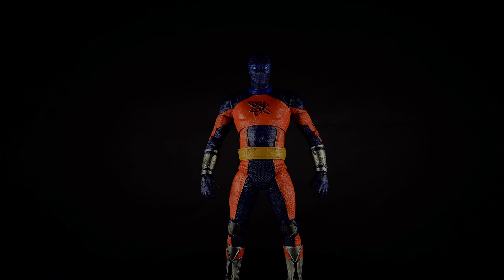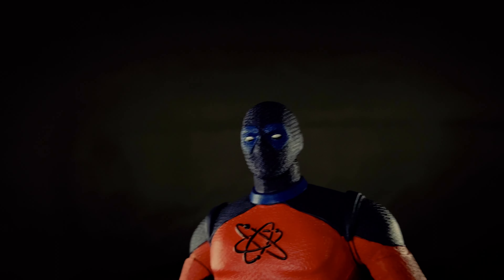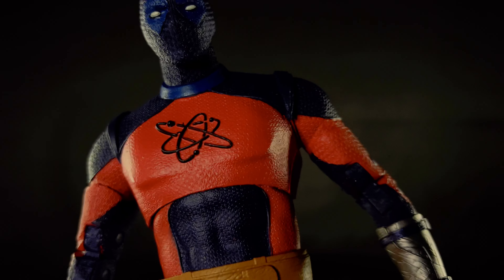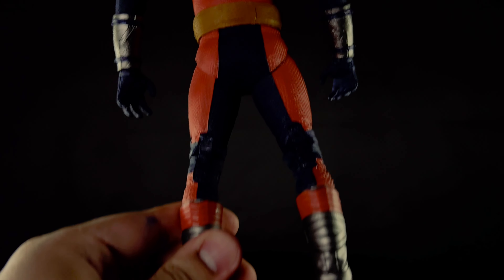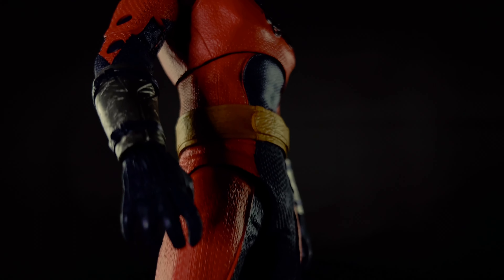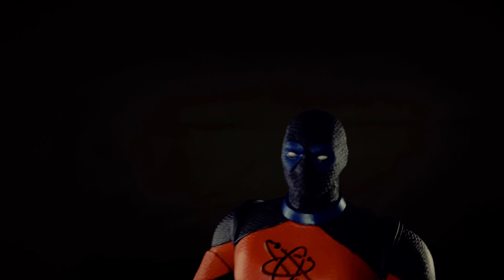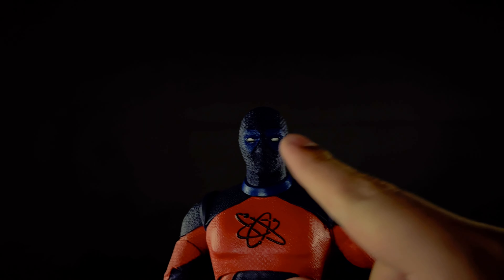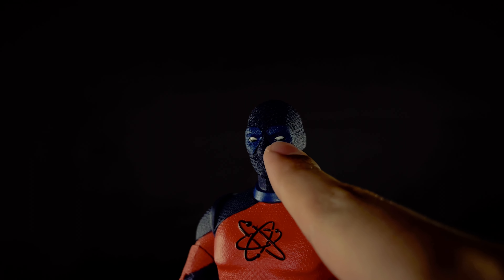So we're going to talk about the aesthetics. He does have texturing all over him, so it's a pretty nice sculpt. This looks accurate enough to the movie. There are a few things where paint is missing here and there, but it's McFarlane Toys — what do you expect? He has paint on his eyes. There actually is some separation — this is dark blue, and this is a slightly lighter blue around his eyes. So that's pretty good.